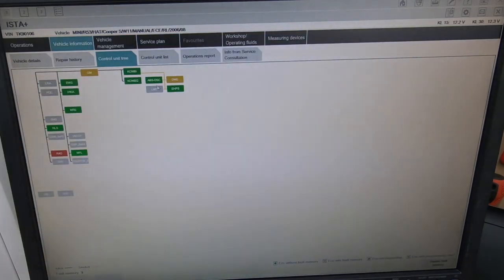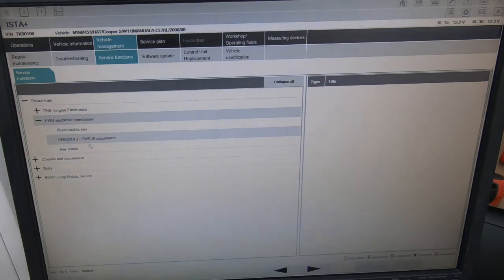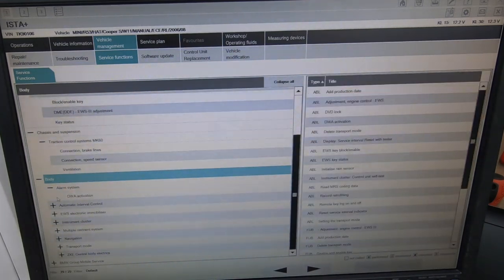Now I'm going to show you the control unit service functions. You can see a load of service functions this car can do: EWS electronic immobiliser, key status adjustment, reset adaptations - this is a manual so it would only reset the engine, not the gearbox. If it were an auto it would reset the gearbox as well. Next is chassis and suspensions - traction control system, speed sensor ventilation, brake lines. There's not really much on the Mini modules because it's not as high-tech as BMW.